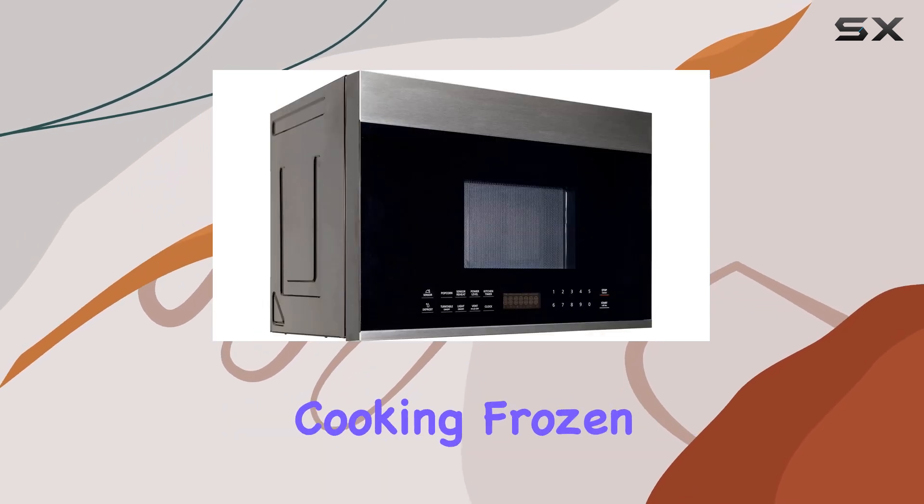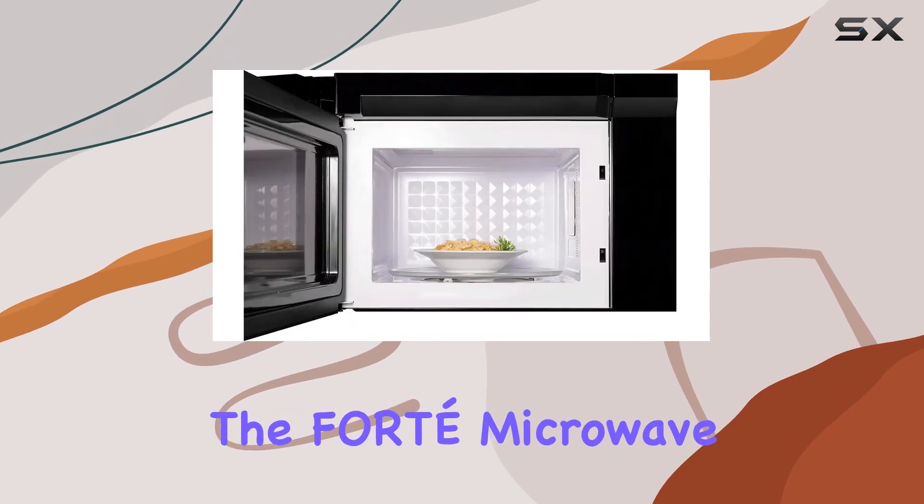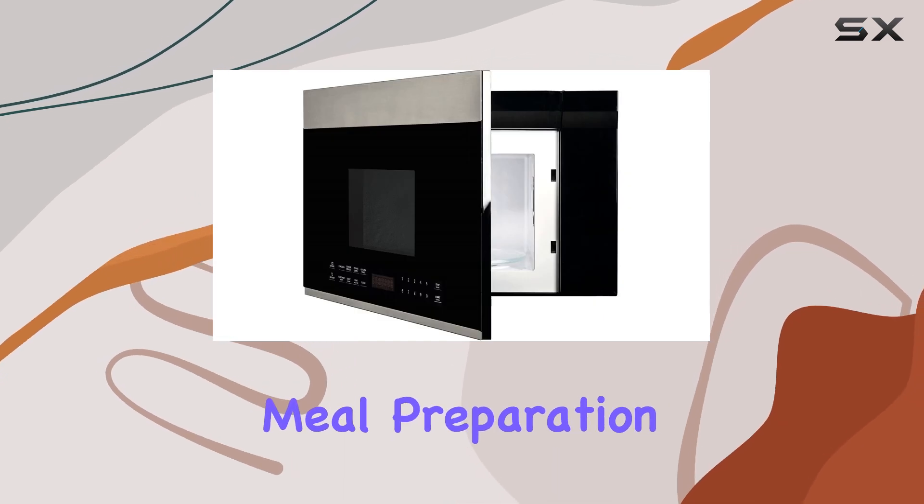A standout feature of this microwave is its versatility. Whether you're heating up leftovers, cooking frozen vegetables, or popping popcorn for movie night, the Fort Microwave has you covered. The touch controls are intuitive and easy to clean, making meal preparation a breeze.